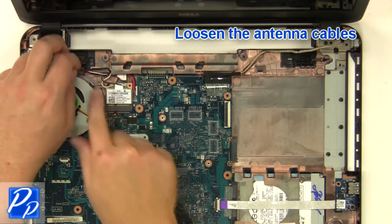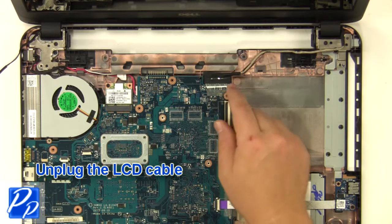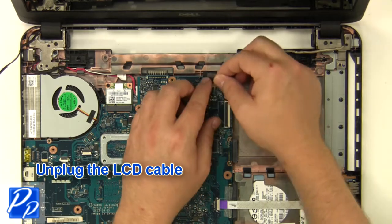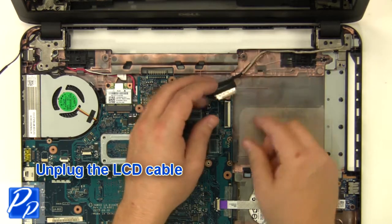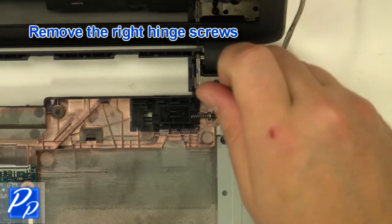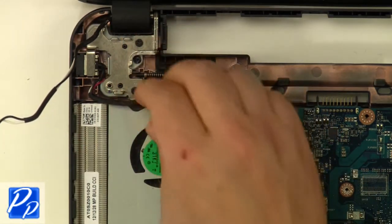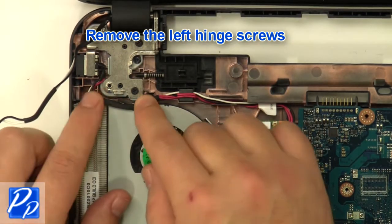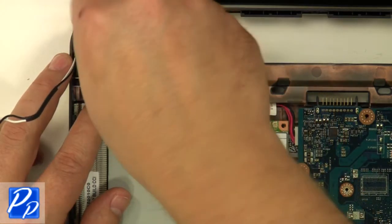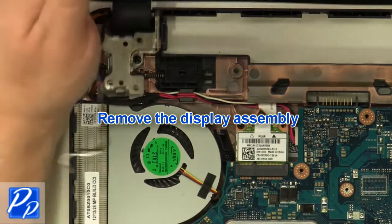Loosen the antenna cables and unplug the LCD cable. Remove the right hinge screws, then remove the left hinge screws. Remove the display assembly.